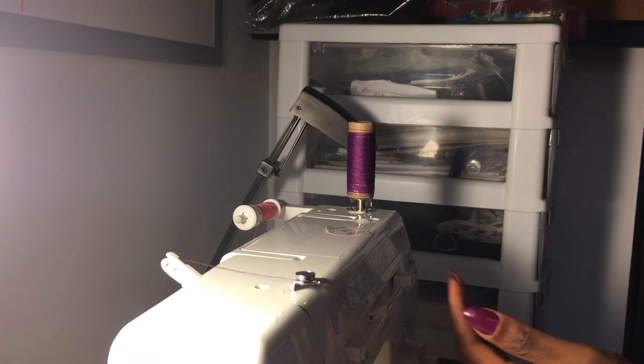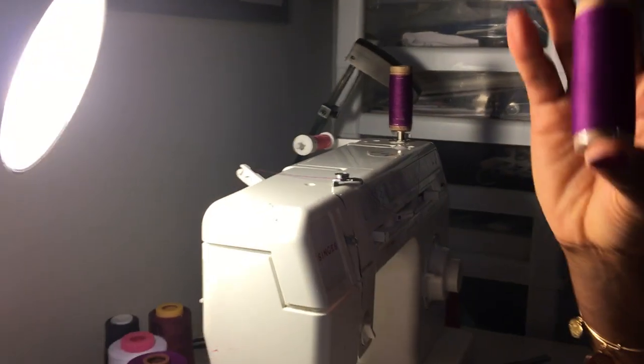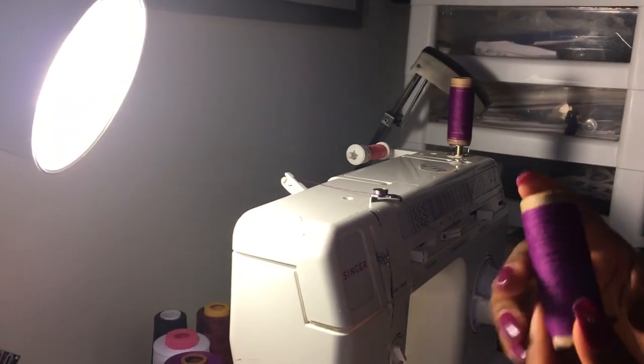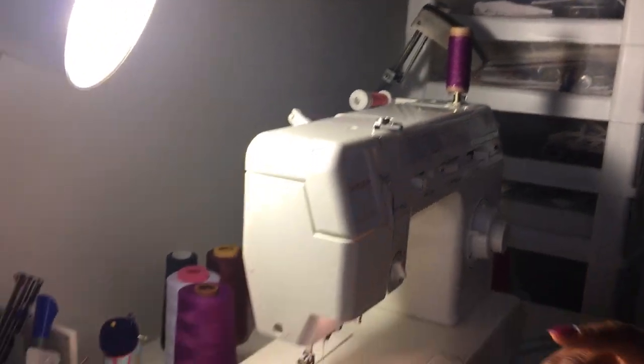Okay guys, and there you have it. This is how it's going to turn out. I'm going to take a little more time because I'm going to add some more thread onto the spool, but this is the finished product. Thank you guys!